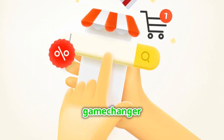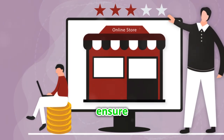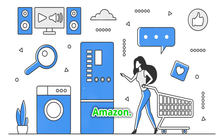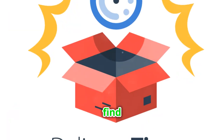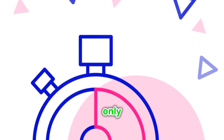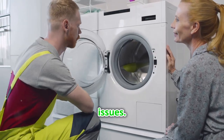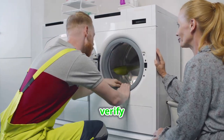Here's the game changer: cross-referencing parts online. By checking multiple sources, you can ensure you're getting the best deal and the correct part. After finding your part number from Sears, search it on Amazon — you might be surprised at the price differences. You'll often find it for up to 10 times cheaper with faster shipping. This method not only saves you money but also reduces the downtime of your appliance. Make sure the part matches exactly to avoid any issues, as compatibility is key to a successful repair, so take your time to verify this step.